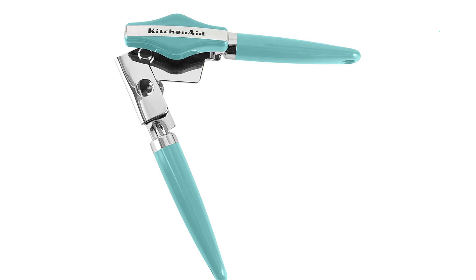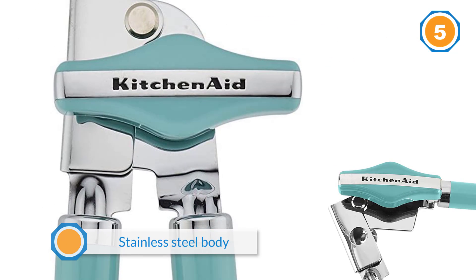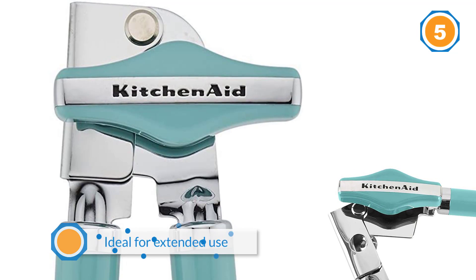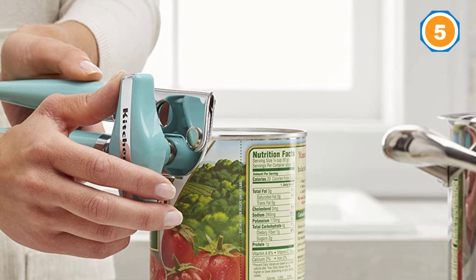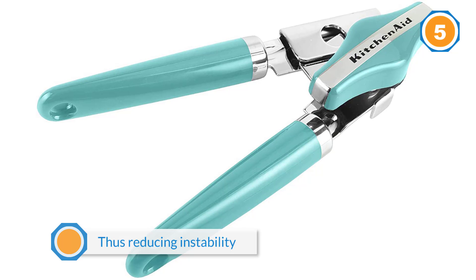Number five: the KitchenAid Classic can opener. This KitchenAid deserves mention in our best can openers review — it has a stainless steel body to make it a true workhorse, meaning it'll serve you for years on end. In fact, once you get it, you may never have to purchase another can opener; we're talking lifetime service here. The KitchenAid has an innovative lever to hold your cans in place, reducing instability.